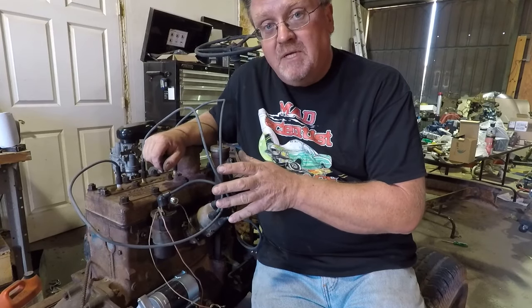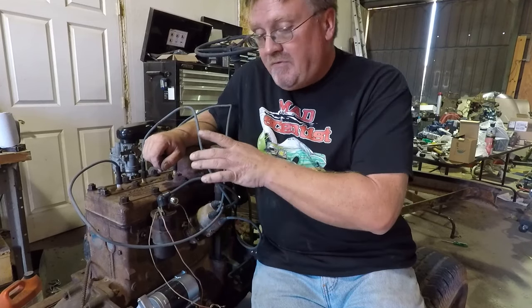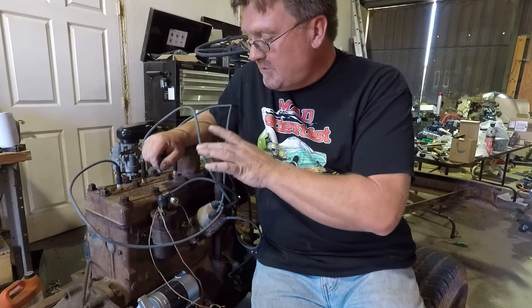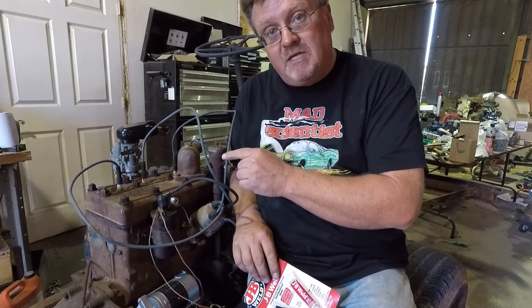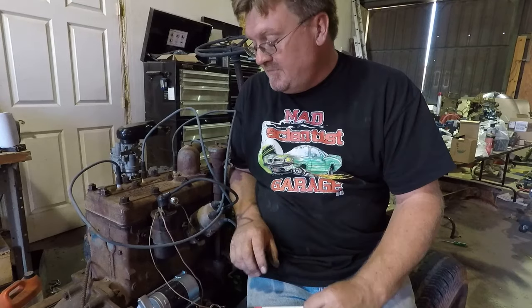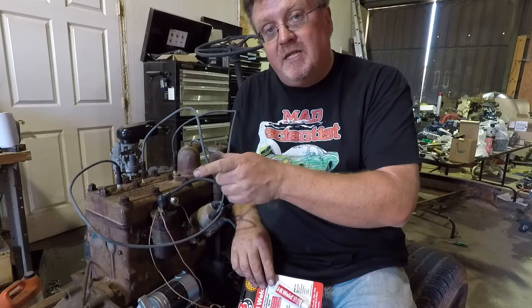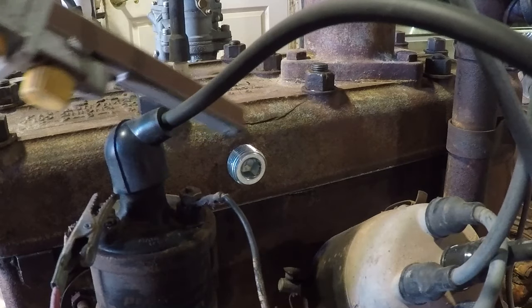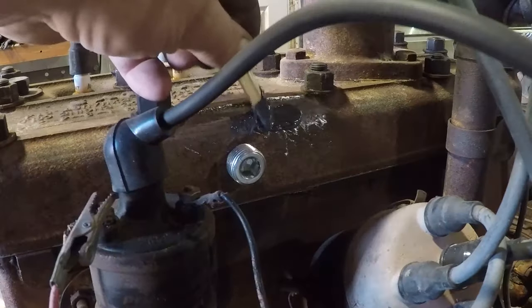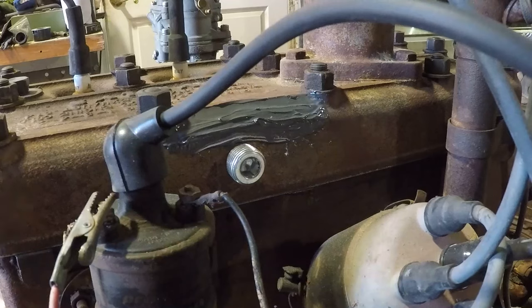Getting this motor running was supposed to be the end of my video, and it does run. But I don't feel satisfied because with that crack in the head, I can't actually use it in anything. I do have other heads I could have put on, but that's the one that came off this motor and I want to see what I can do to fix it. So I'm going to fix this in the cheapest and quickest way possible: JB Weld. This may not be a permanent solution, and I can always grind off the JB Weld and weld it up or do some proper repair. But I'm going to try to actually push some in that crack and see what happens.